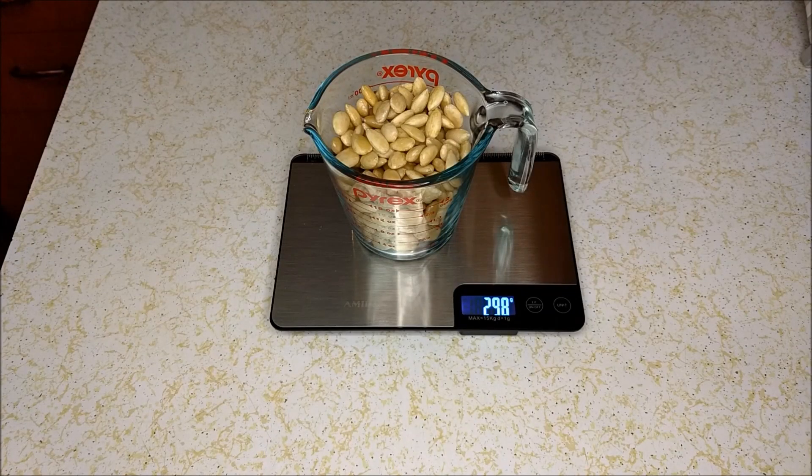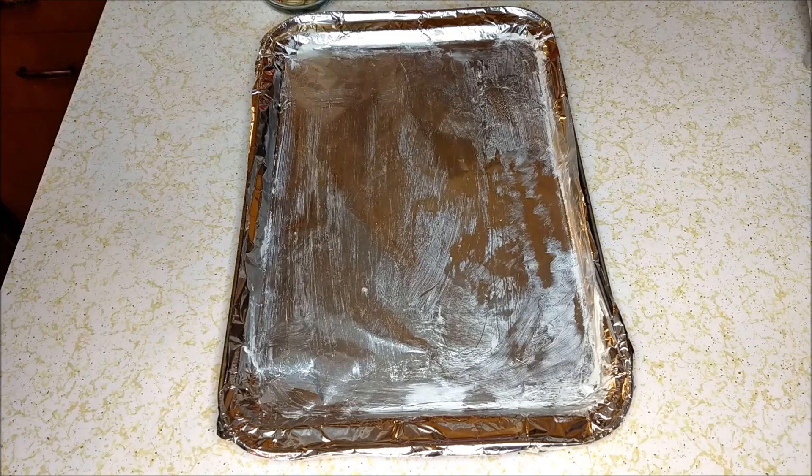Two cups or 298 grams of blanched almonds. We're going to spread our blanched almonds out onto our buttered cookie sheet.